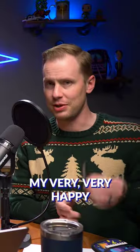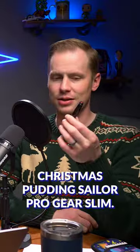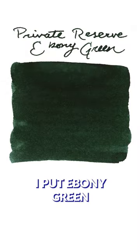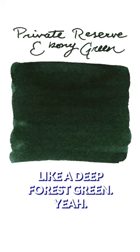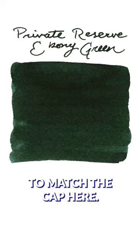And then my very, very happy Christmas Pudding Sailor Pro Gear Slim. I put Private Reserve Ebony Green in this one — to match kind of the sparkly cap. Like a deep forest green to match the cap here. That's good.